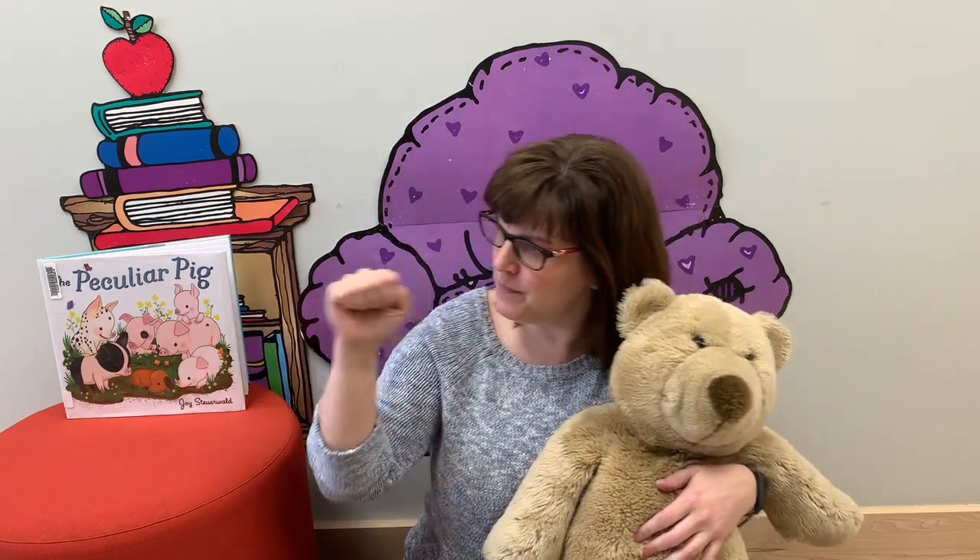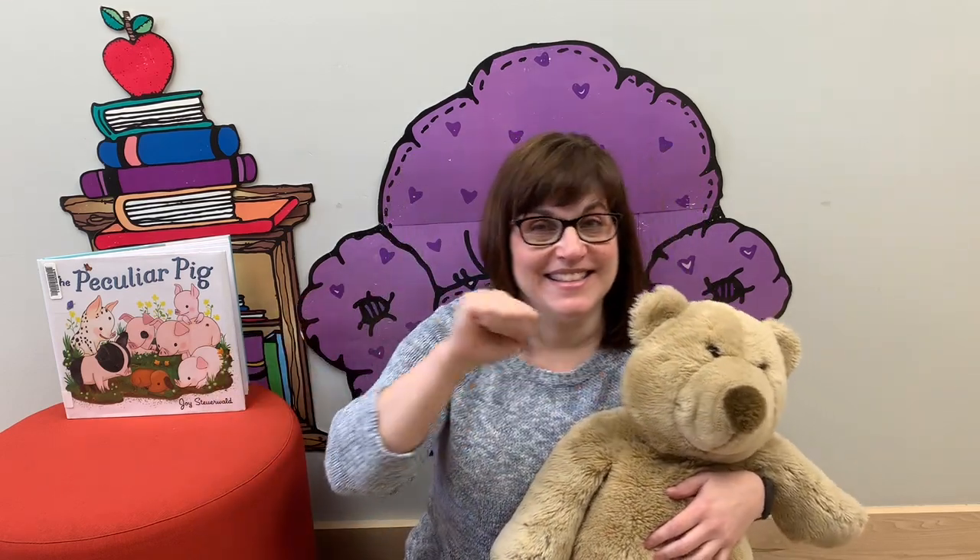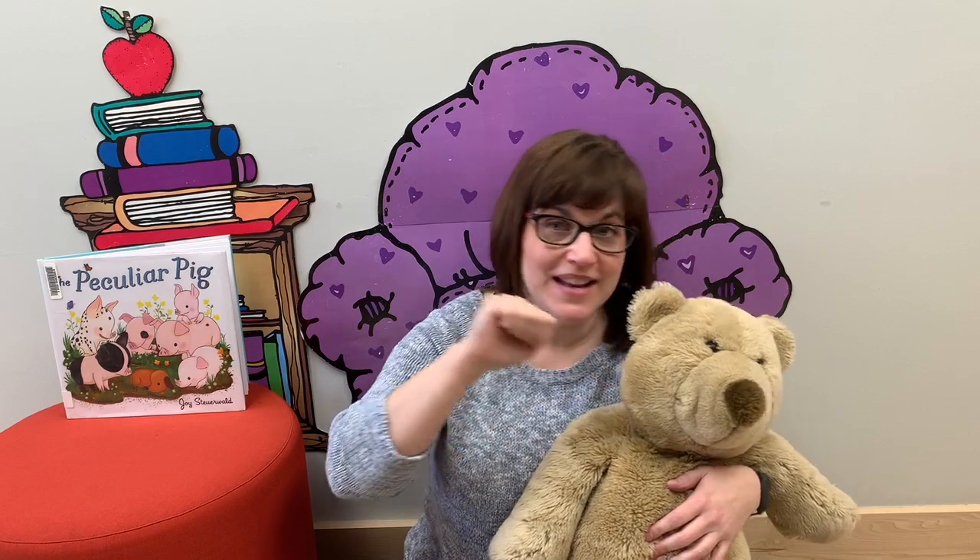Here is the beehive, but where are the bees? Hiding inside where nobody sees. Watch and you'll see them come out of the hive. One, two, three, four, five.